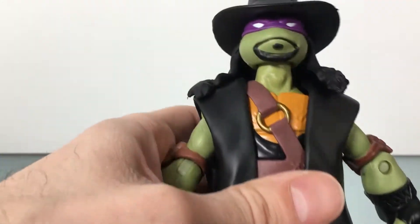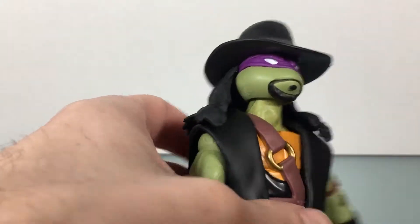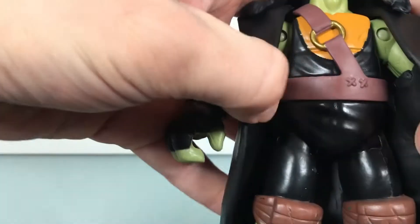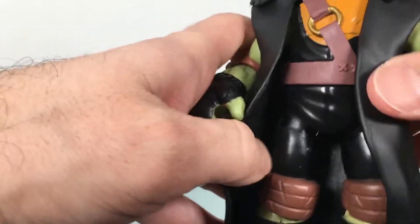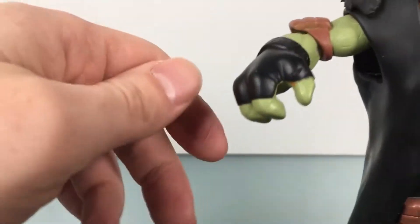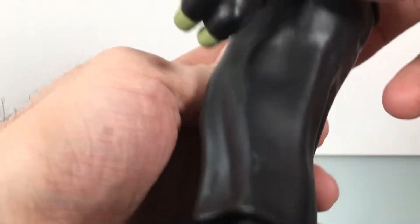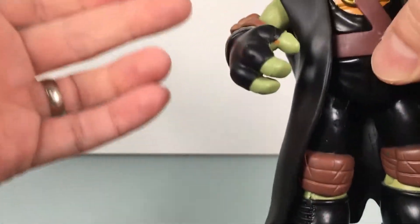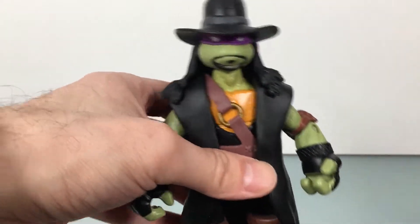I really do like Donatello here as Taker. I think it works well — the purple. But they could have highlighted that more; they could have added more purple to him. Taker's got a lot of purple, so that would have been good. He does have the Undertaker-style gloves, which is cool. The elbow pads are standard turtles, as well as the knee pads — again, purple. Make them purple. This is so simple, Playmates. Come on.